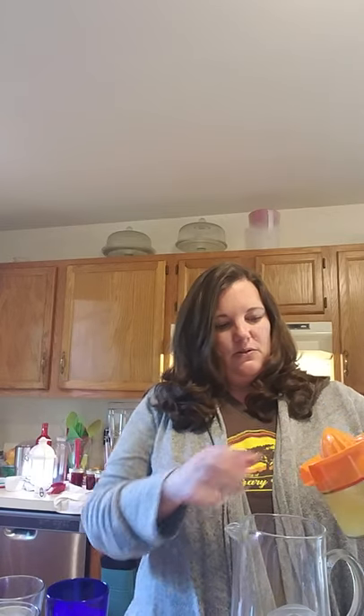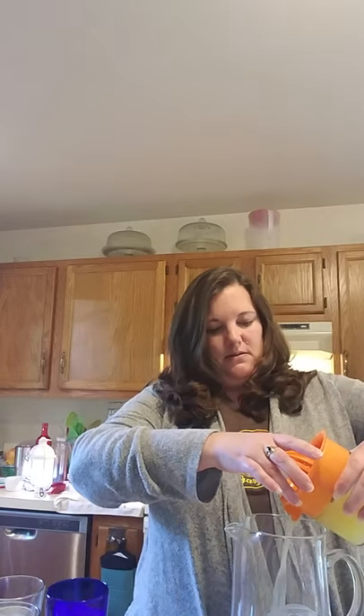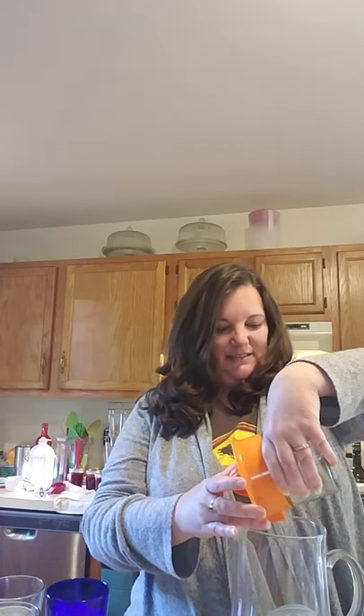I'm going to juice the lemons and the lime and pour that in. You get to see my messy kitchen behind me — that's real life, right?